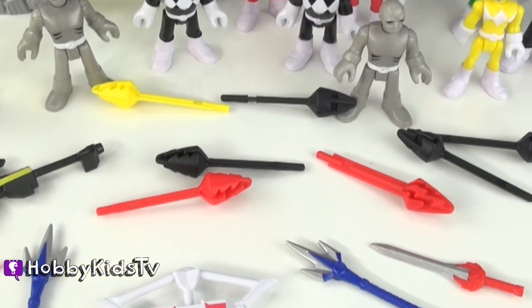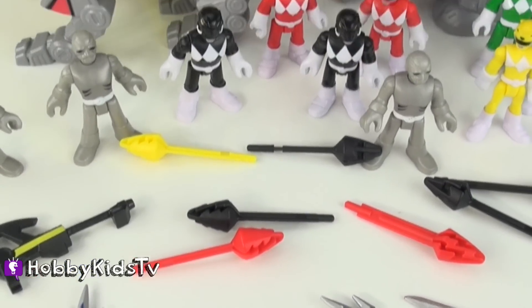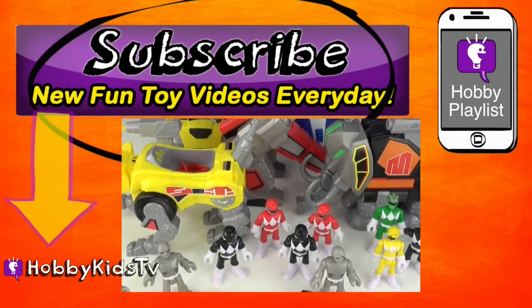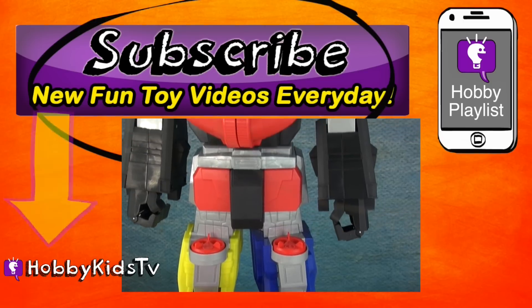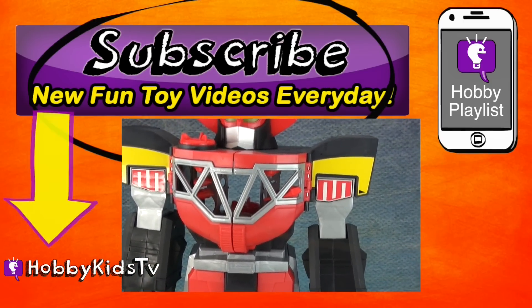If you like Imaginext Power Rangers, like and subscribe so you can see all of our toy reviews. Parents, subscribe for the world's best shows with learning fun. And don't forget, you can press the little info button in the top right corner to keep the hobby fun going. You don't want to miss another episode, so press that button now.